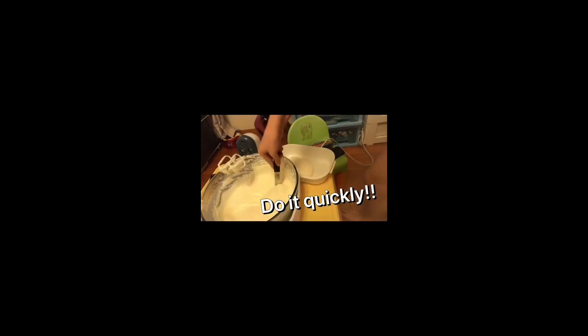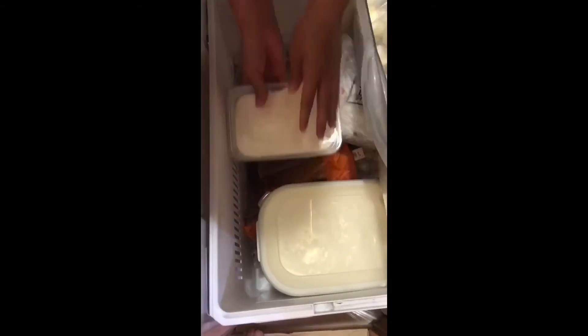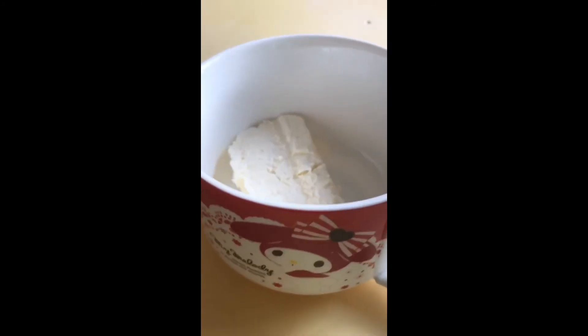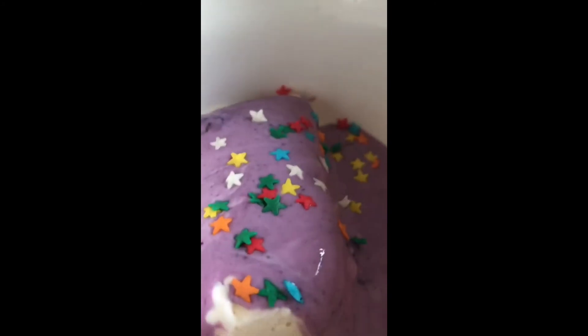Now store the ice cream into a container and do it quickly or else it will melt. Store it in the freezer for one day. This is our ice cream now — I'm going to add some blueberry yogurt and sprinkles.